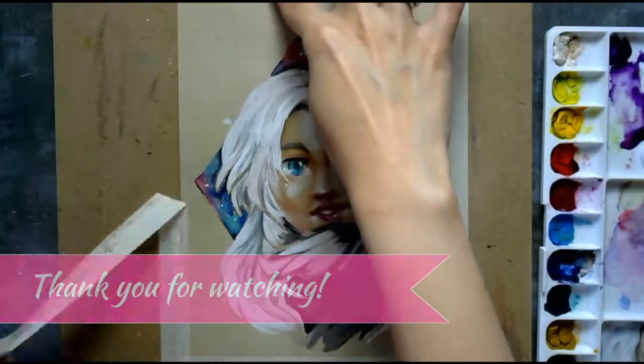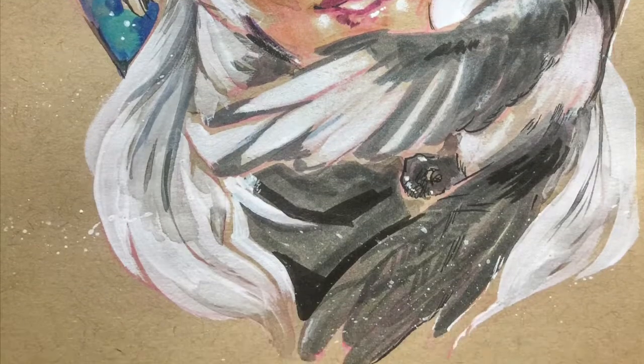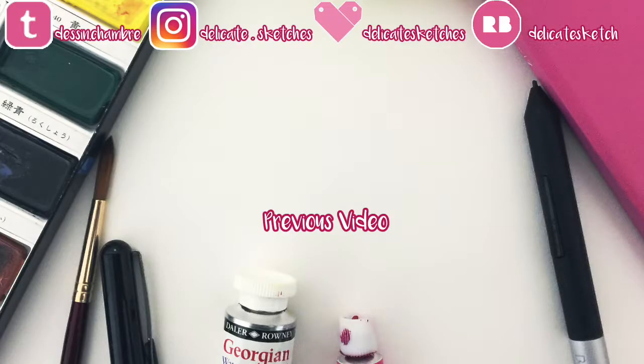If you enjoyed this video, please click like. And if you want to see more of my art, please subscribe and follow me on social media. Thank you so much for watching and I'll see you in the next one, bye!